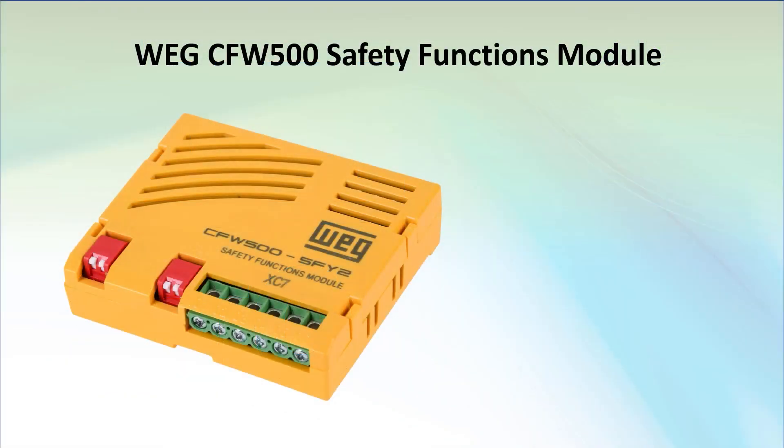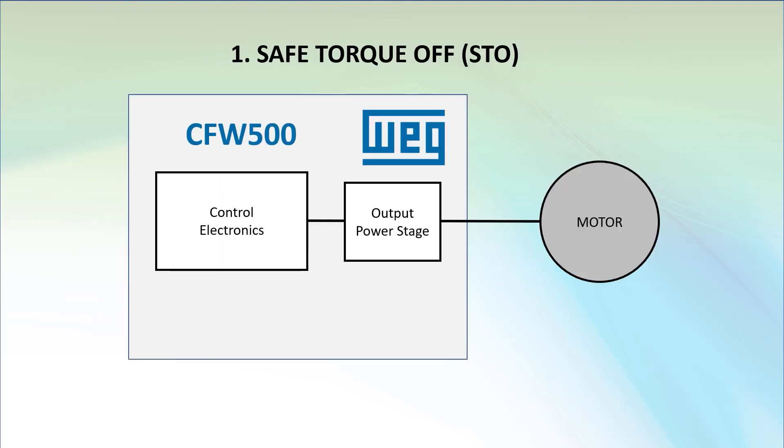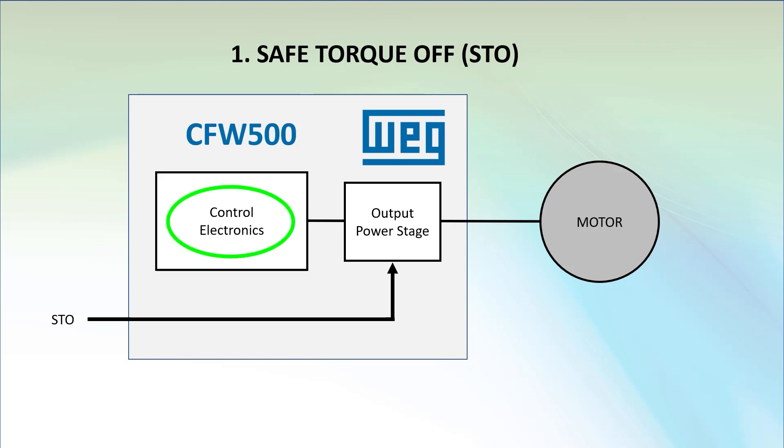The optional safety module for the CFW500 drive has two motor stopping safety functions. The first one is Safe Torque Off, which bypasses anything the drive's control electronics is trying to do to the motor and directly shuts down the drive's output. It's the fastest and safest way to remove power from the motor so it can't produce any torque — hence the name, Safe Torque Off.